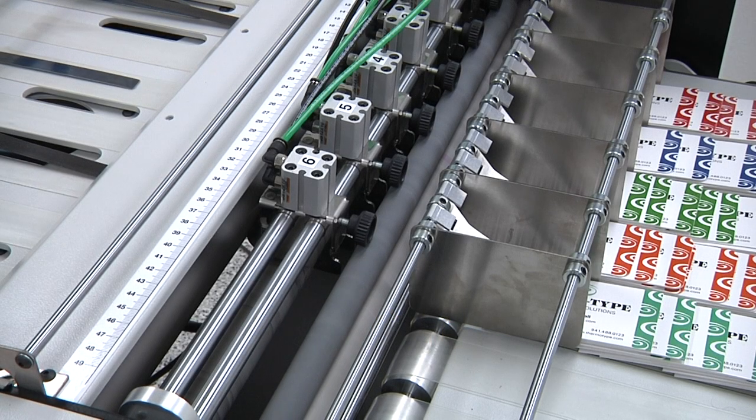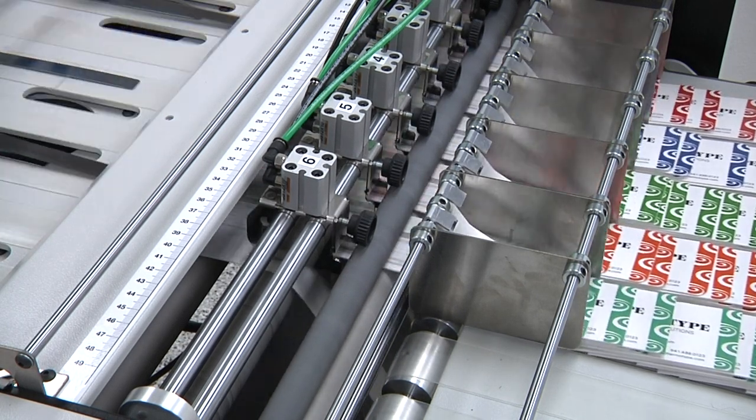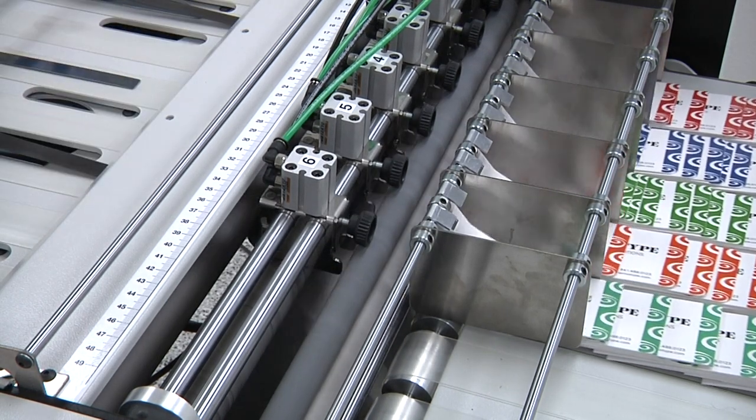The Excel can also be equipped with an optional inline waste stripper, eliminating labor-intensive manual stripping on a wide range of die-cut products.